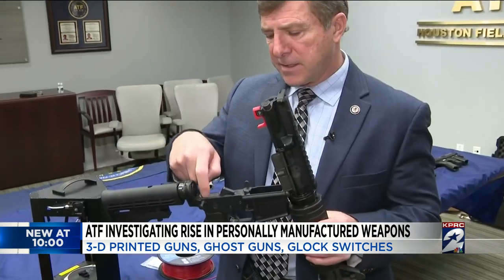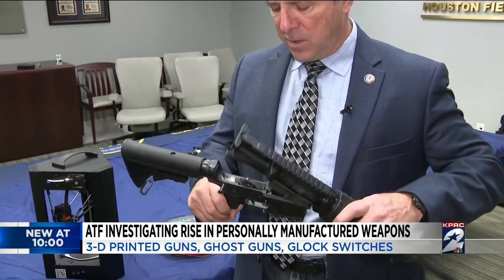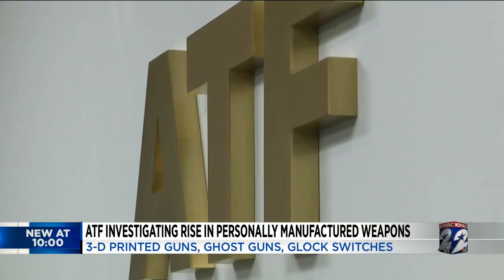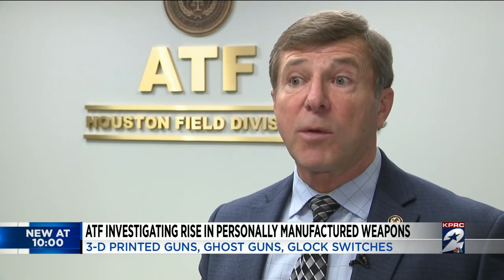Rifles too. It drops down into this area, and what it does, it overrides the safety mechanism. Earl Griffith is firearms enforcement officer for the ATF. So typically a Glock pistol with an extended mag — a 33-rounder — you put one of these Glock switches on it, and it can fire those 33 rounds in like 1.4 seconds.